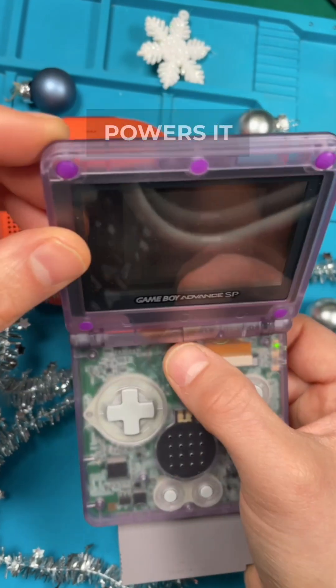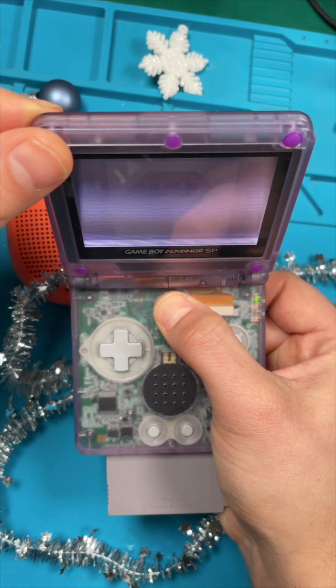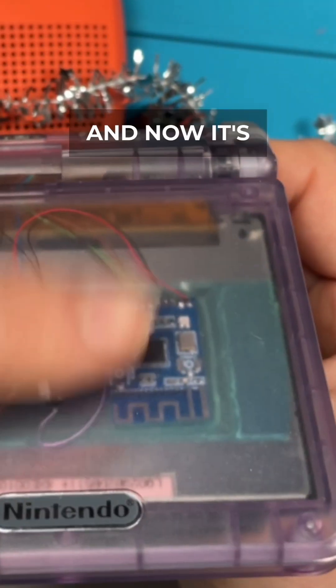A long press powers it on or off. It is now powered on. And now it's powered off.